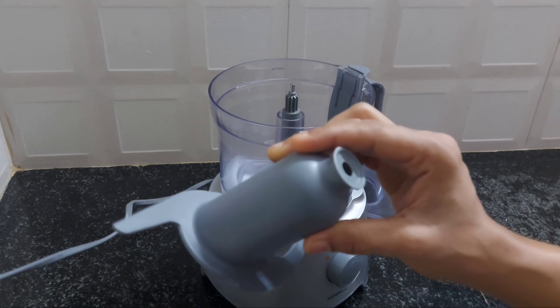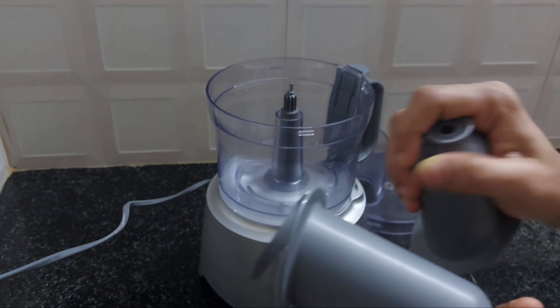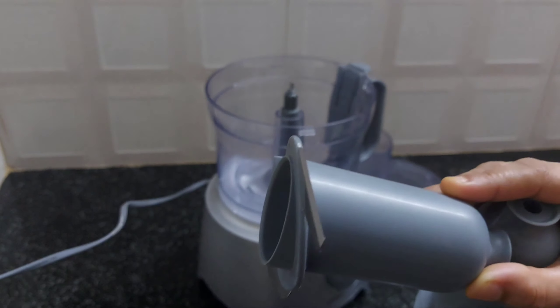Now, we will cut it in the kitchen. You should cut it in the kitchen. Then we will cut it in the kitchen. This is the kind of pizza sauce. Now we will put off all the dishes, then we will cut it in the kitchen.